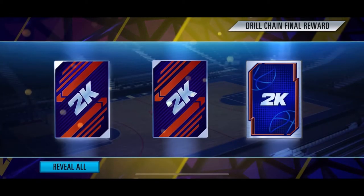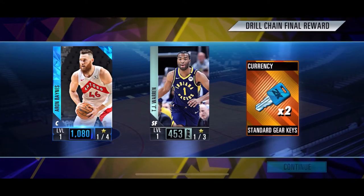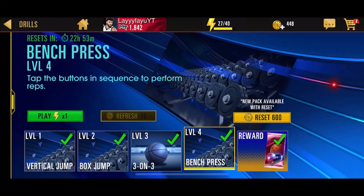Alright, let's see what's our drill reward — your chain. Oh, Aaron Baines! I love Aaron Baines. I'm not gonna use him though in my top two teams, but I love it.